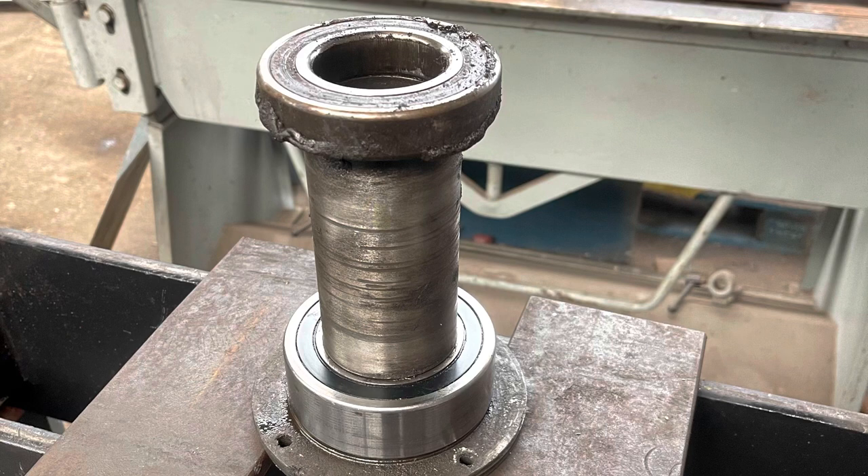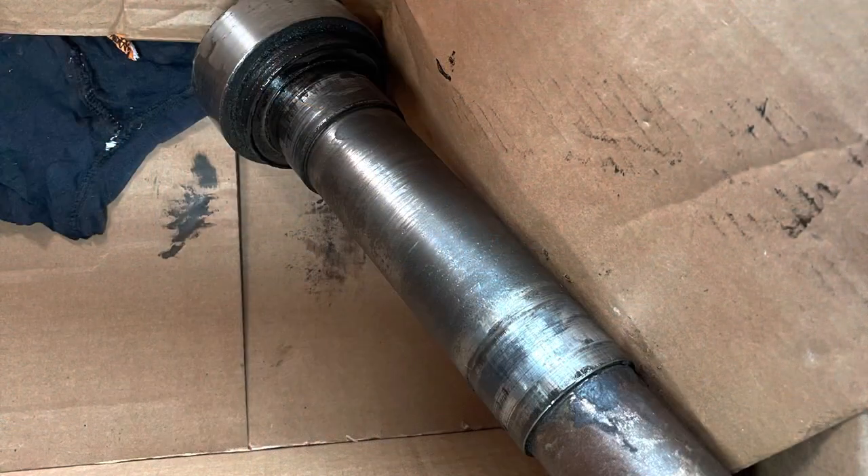We've got the shaft back to the workshop and pressed the bearings off in our hydraulic press. The top bearing is a 6211 deep groove ball bearing and the lower bearing is a double angular contact with a spacer between them to maintain the right alignment. There was no damage to the bearing seats which was good — just needed a real good clean, as there was some old grease in there.